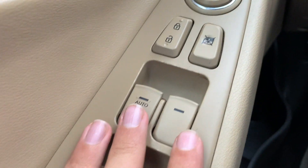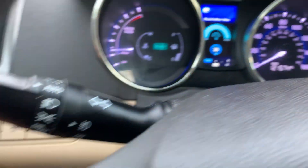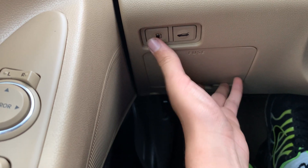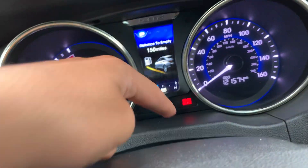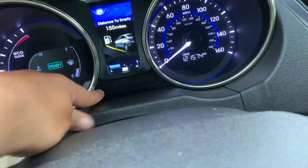Over here are your rear window controls and your gauge cluster brightness control. You've also got traction control off, fuel door release, and trunk release. Over here is the fuse box. The trunk release has a brake lock feature — push it all the way to activate it, which you can see indicated on the dash, and push again to deactivate it and the brake light indicator goes away.